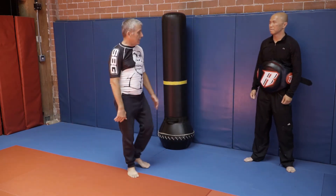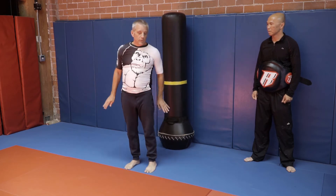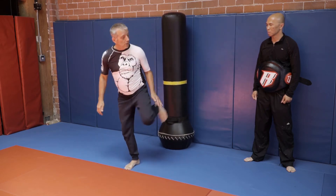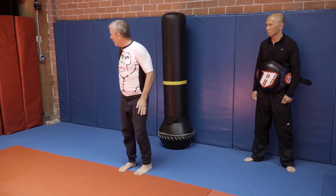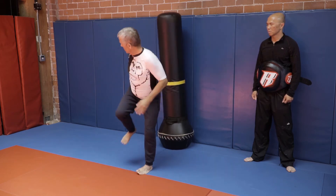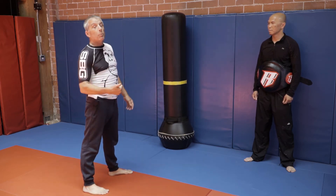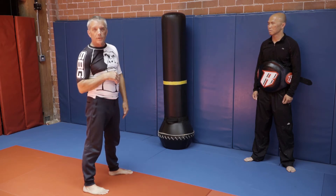First key is get on the bag, give yourself a little bookmark with your hand, look over that shoulder and kick. Work both sides — bookmark, touch my heel to my hand and throw the kick. That's the first level of getting this kick down. Important to work on that. If you don't get that right, the rest of it is going to be a little more difficult.